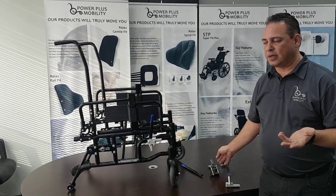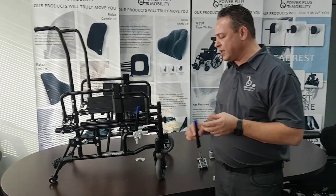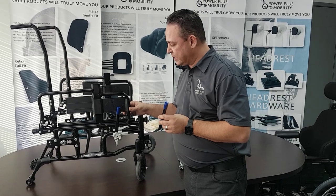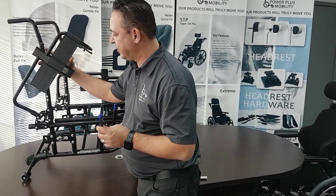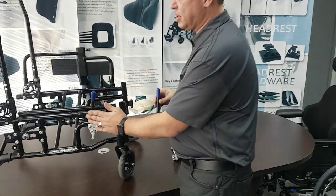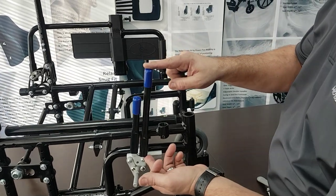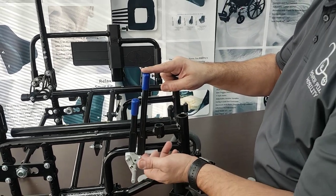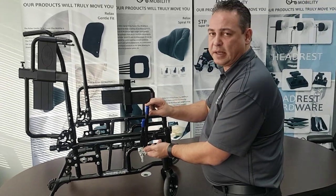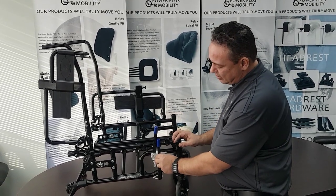Now what are the options on the brakes? We have four, six, or nine inch brake extensions. Those are options for the client to be able to reach the brakes. This is your typical six inch extension — the most commonly used on the market. With a nine inch extension, you'll see the difference. If your client is unable to reach the six inch extension, hopefully they can easily reach the nine inch extension.